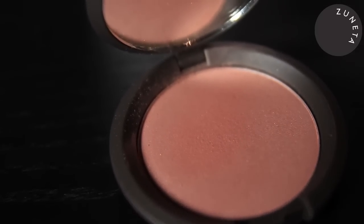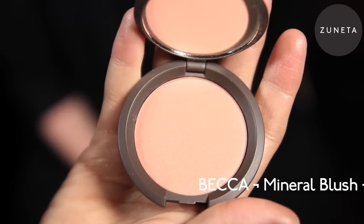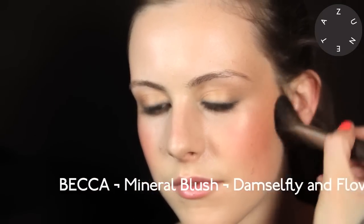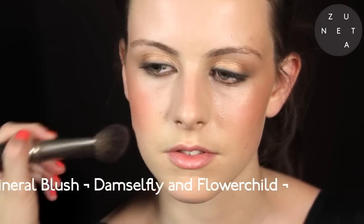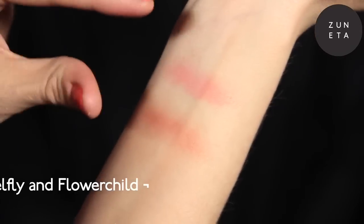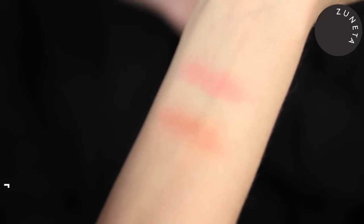These are our lovely new mineral blushes. They've got a really nice soft velvety feel and are really natural, although you can buff them into the skin to create more intensity. Great to use over the top of beach tints or cream cheek colours or simply on their own. I'm applying it over the bronzer and cream cheek colour, focusing on the apples of the cheeks. Here are two swatches — Damselfly, which is more of a peachy tone, and Flower Child. They're not shimmery but they've got a really lovely sheen.